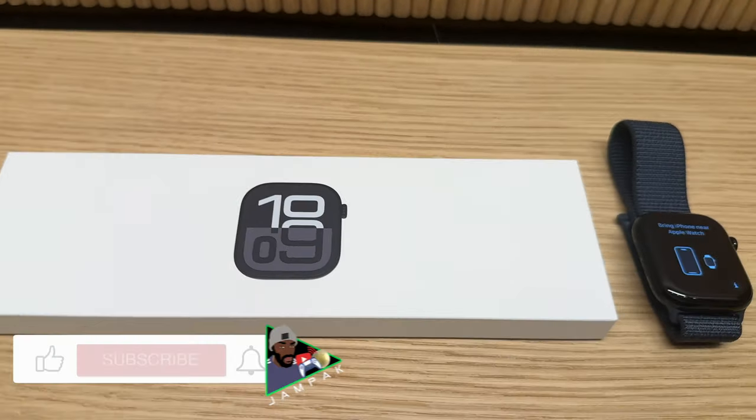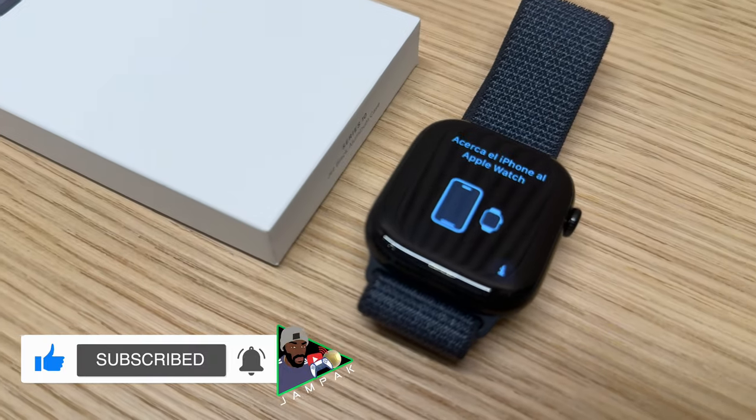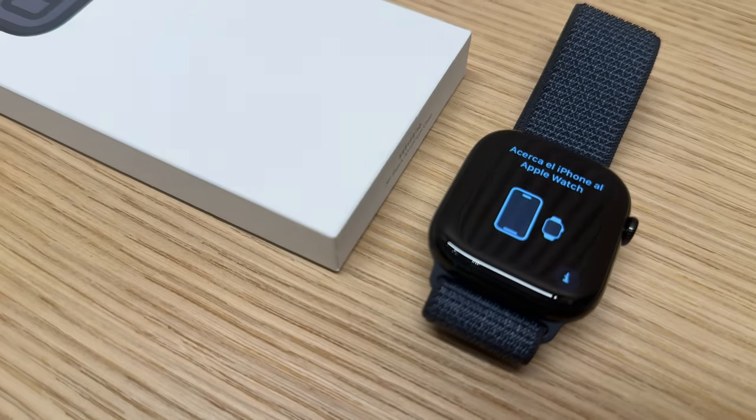If you'd like a more in-depth review of all the Apple Watch Series 10's new features, let me know and I'll get that done for you. Let's get it!